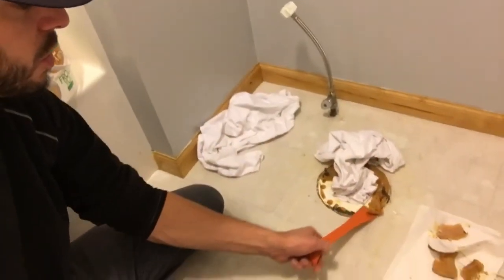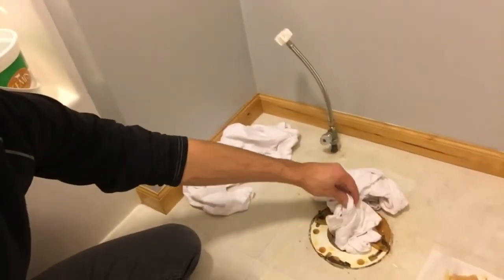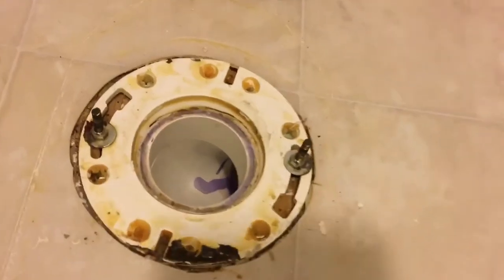Wax ring — the wax is just really soft. You can just kind of scrape it off. I'm gonna go ahead and take off this rag so I can access it. I got the wax ring cleaned up.